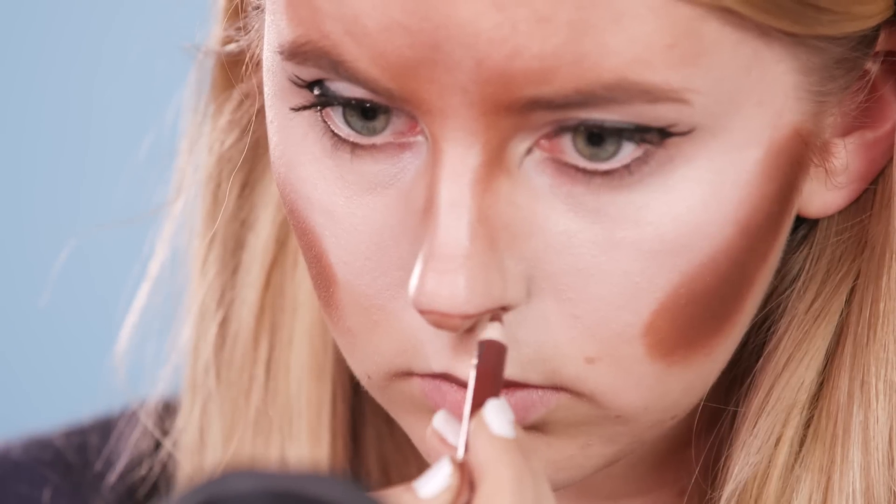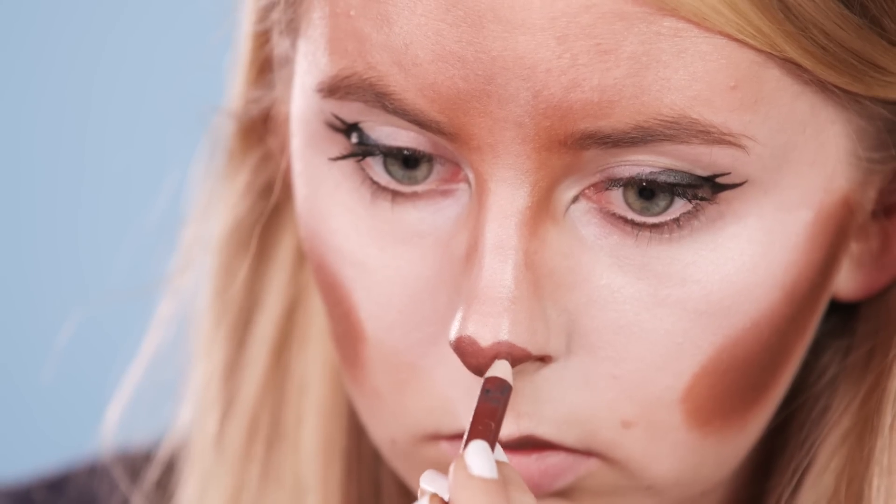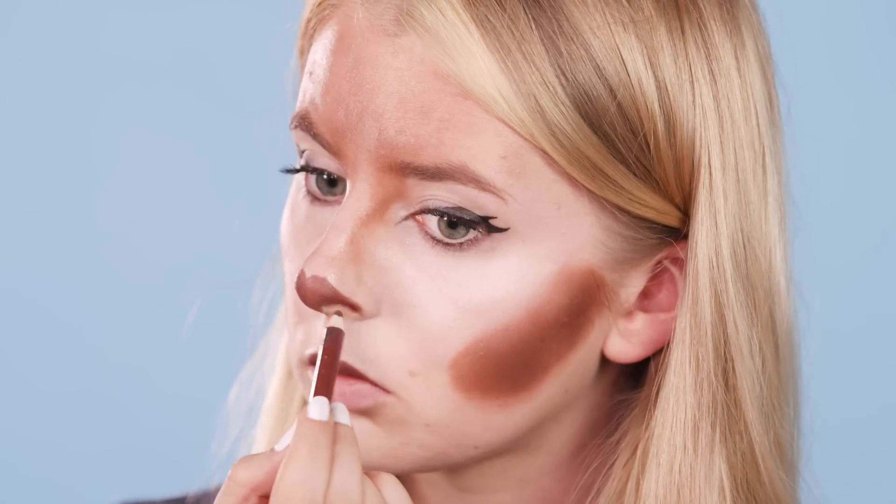Then using a brown eyeliner pencil I'm drawing a line across my nostrils, filling in the tip of my nose and then creating a heart and an M shape above the line. You can make this as small or as large as you like depending on how cartoon-like you want it to be.